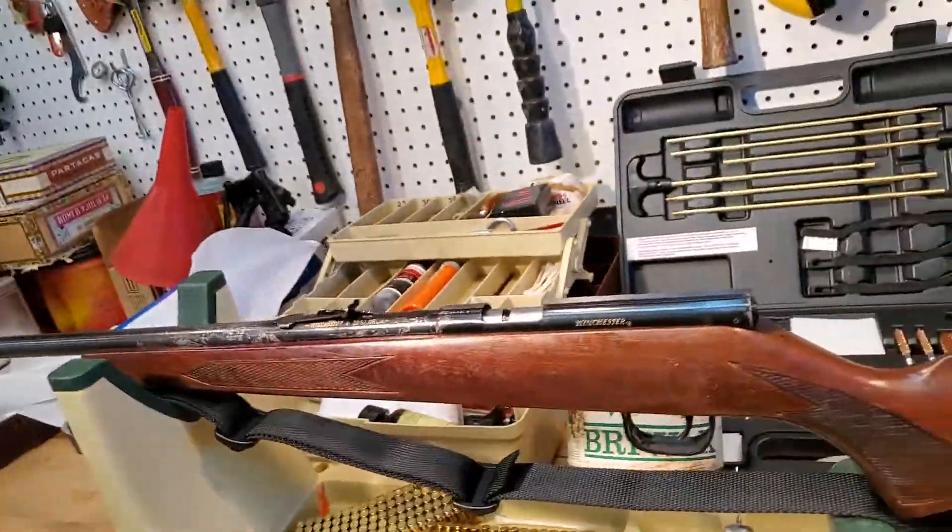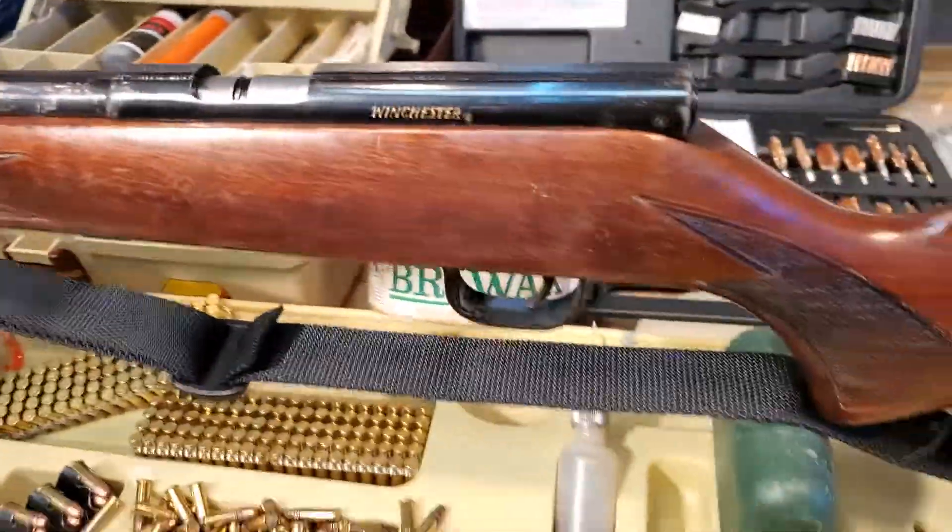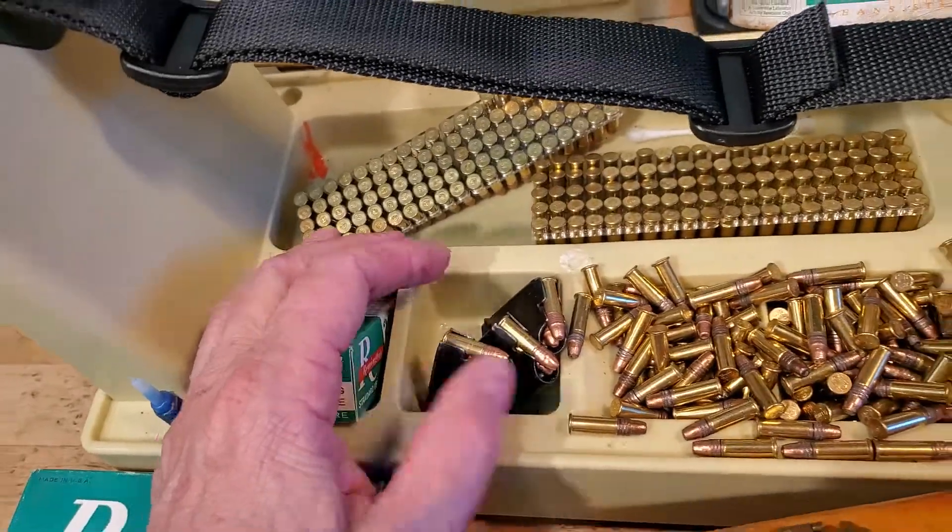This is a five-shot 22 bolt action. I'll show you the other side in a sec — it comes with three clips, which is really neat because these are hard to find: three factory clips.